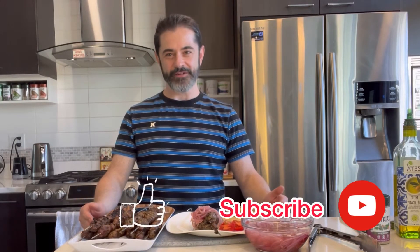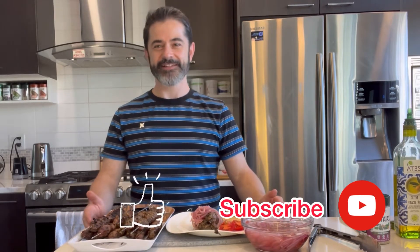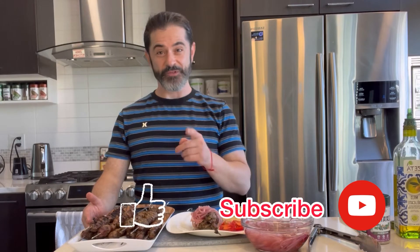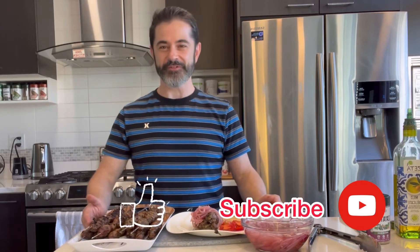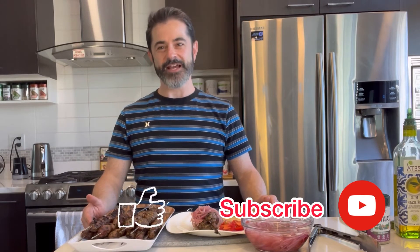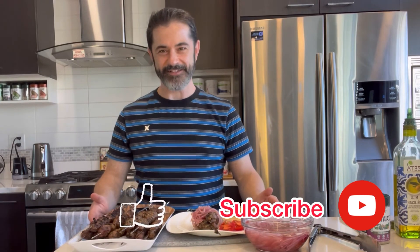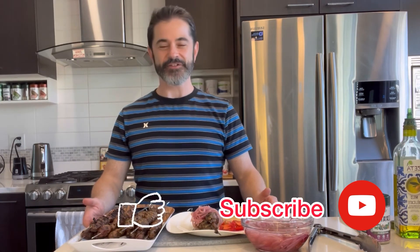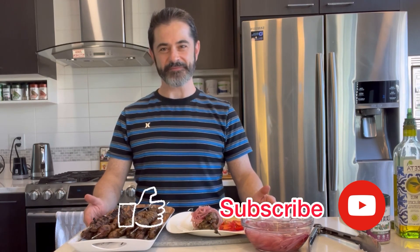Thank you for joining me once again in Marat's Kitchen. I'd love to have you here and share new recipes with you, especially ones that are true to my heart — Russian Mediterranean with Jewish traditional foods. Please subscribe to Marat's Kitchen and like this video so you can get an alert every time a new video is posted. As the seasons roll on, there's always new recipes to accommodate the seasonal foods. Thank you once again and we'll see you next time.